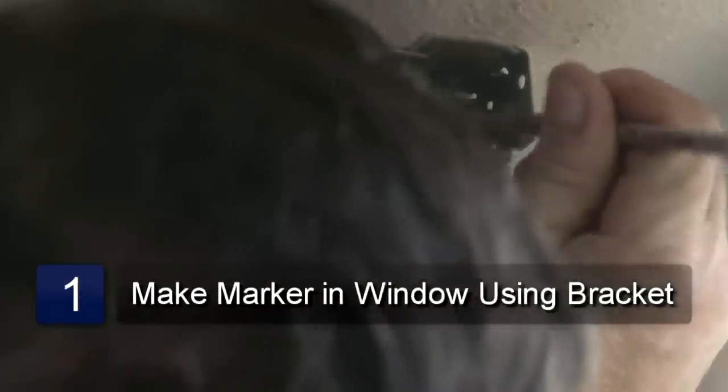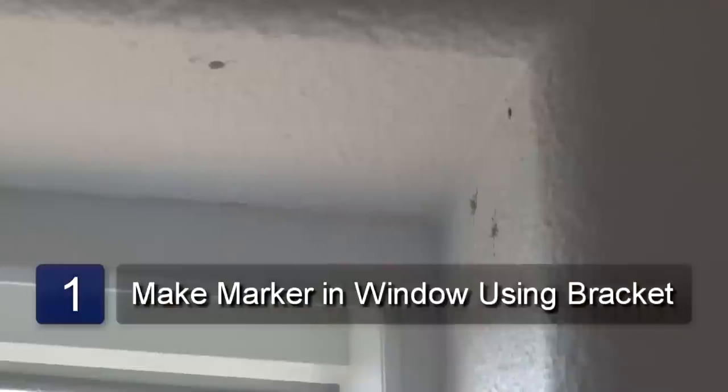First thing you do is place the bracket in the window casing and make a mark in the hole in the bracket with a pencil. Now do the same for the other side.